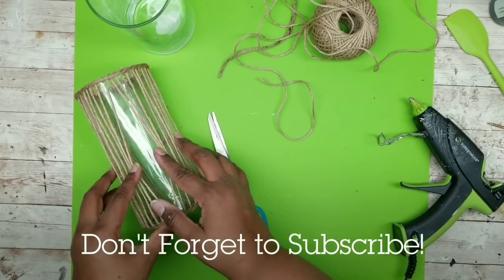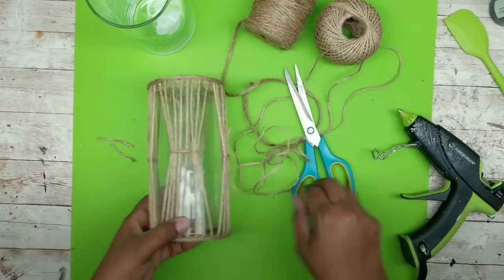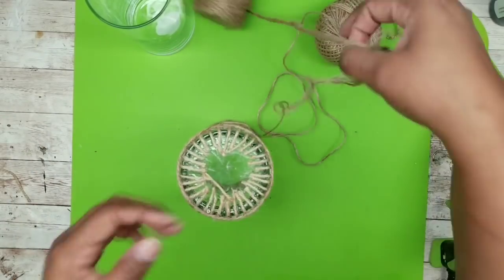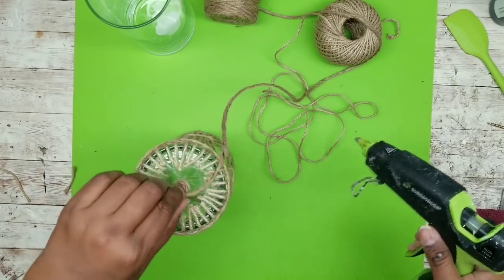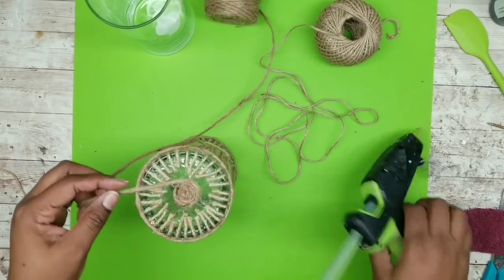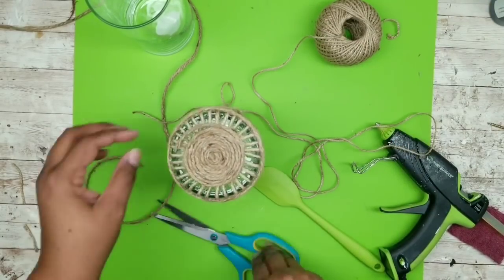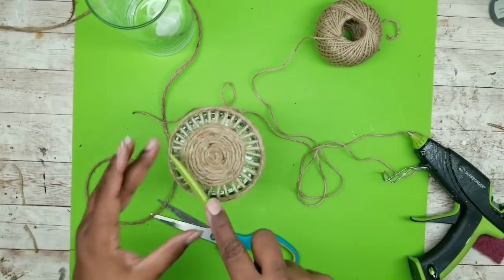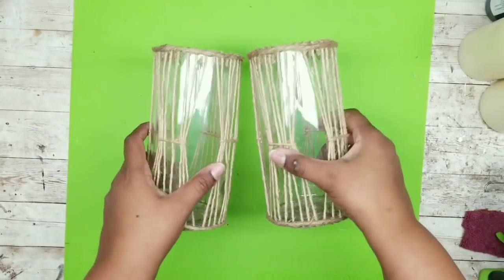Pull those knots really taut, cut off all of the tails, and maneuver the knot around to the backside so you can't see it on the front. Then we are going to finish the bottom — I love to finish off my projects, even the bottom. Start rolling up some of that thicker jute twine in a cinnamon roll pattern and apply it all around the bottom going in a circle. I stopped short of the edge by about a quarter of an inch because I really like the strands coming into the center — it's a decorative accent and enables using the vase upside down to hold other items. Repeat this entire process with your second vase until both are completed.